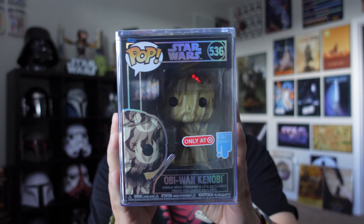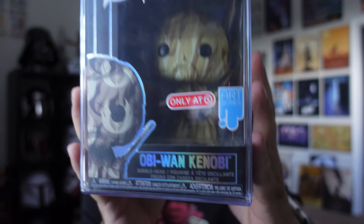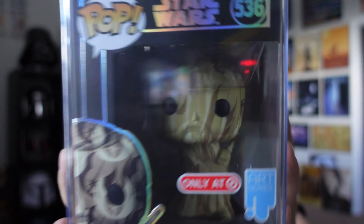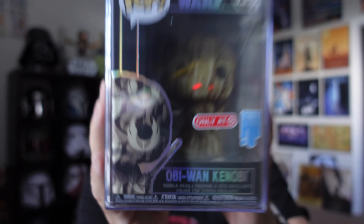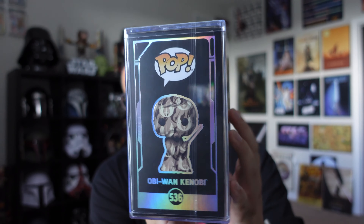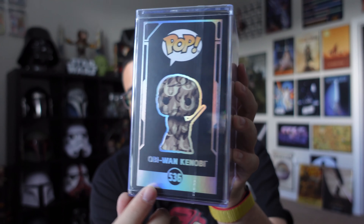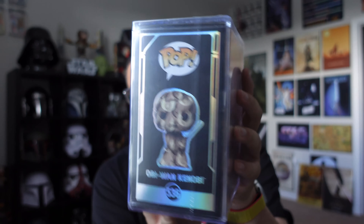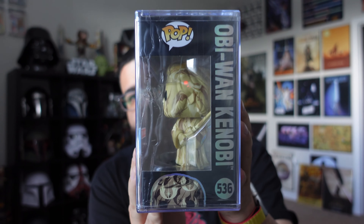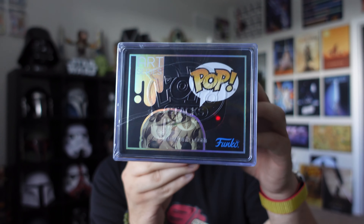So here is the front of the box. He's number 536. Target exclusive Art Series, Obi-Wan Kenobi. Now this is the Alec Guinness version of Obi-Wan Kenobi. There is the side of the box, and it's the same black box as the other Art Series with that holographic iridescent print around it. There's the back, Art Series. The other side. And then you got the top. So it is wrapped in plastic and it does come in a hard stack.